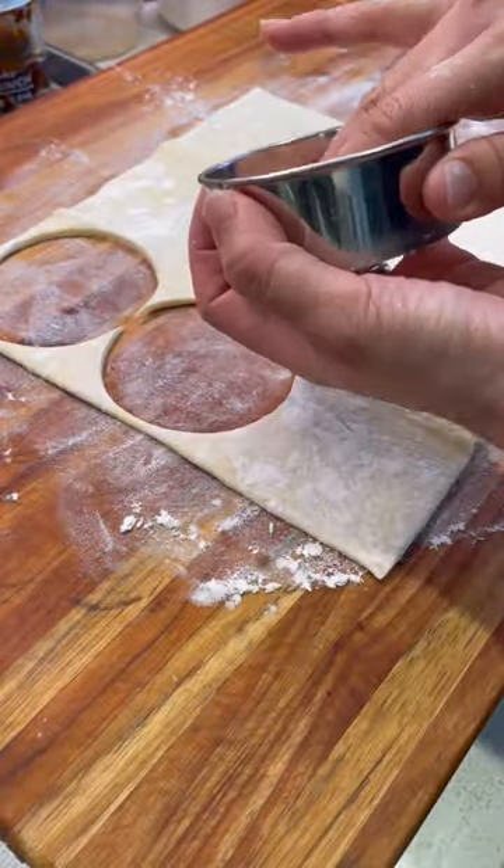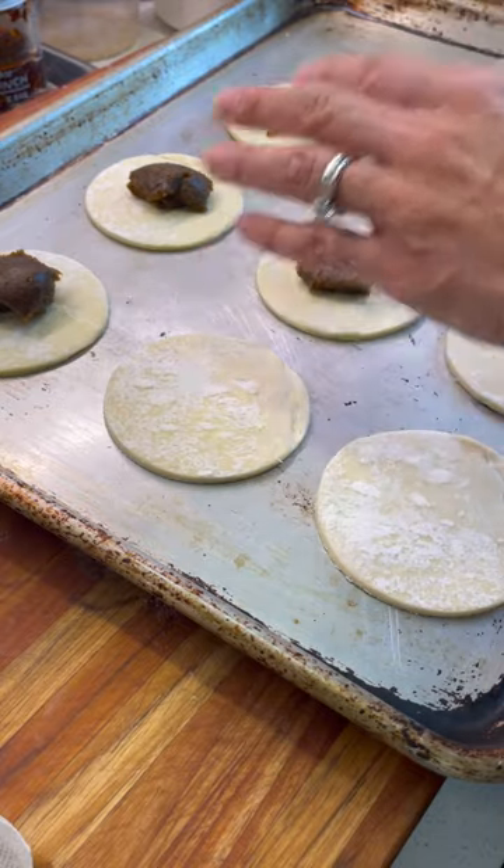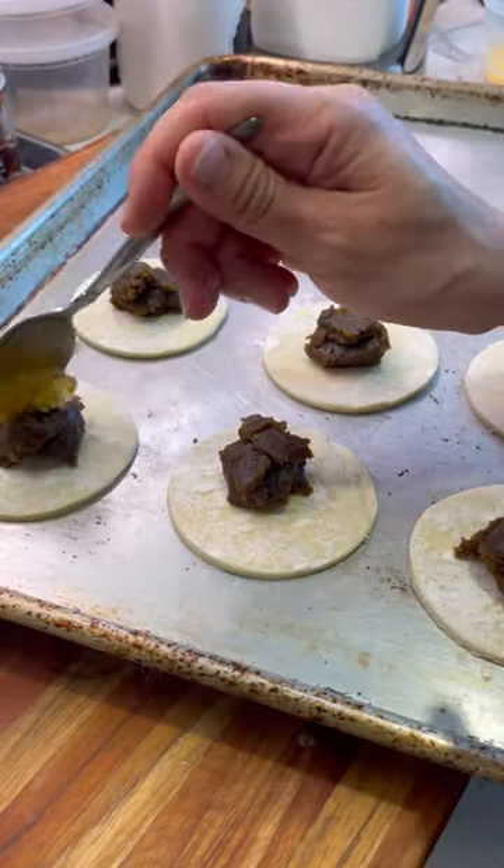I take some store-bought pastry sheets and cut out circles, put them on a tray. Now I'm putting in my pistachio butter and topping it with some marmalade.